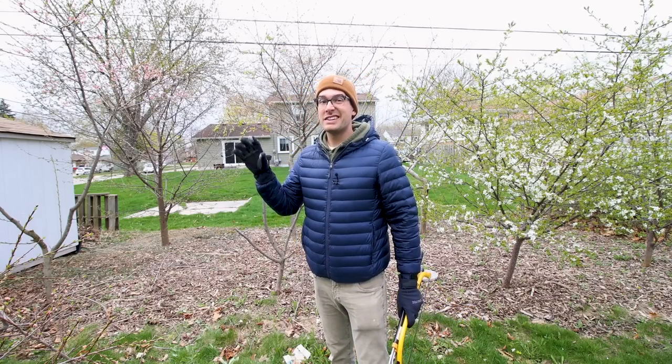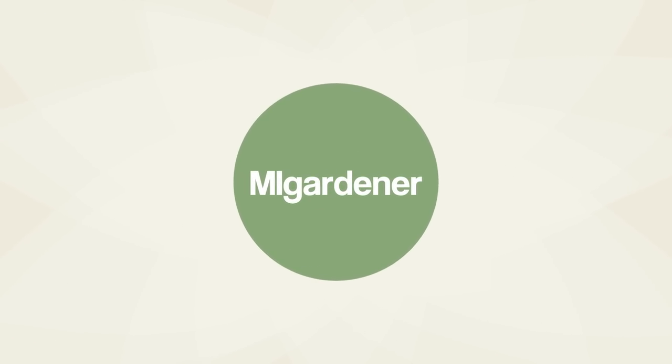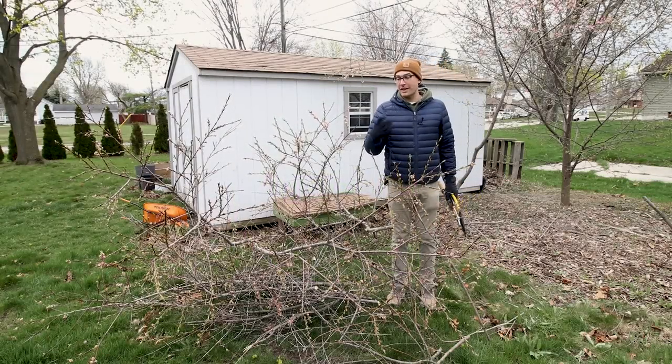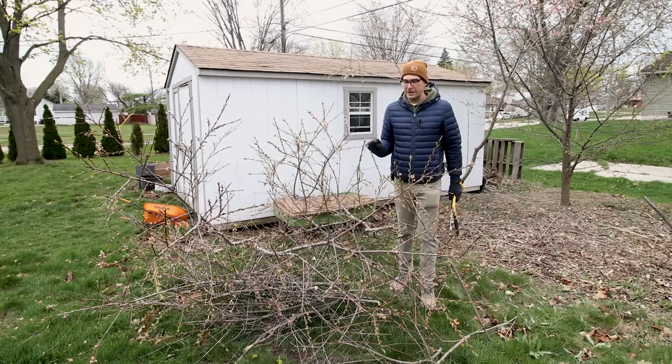You can probably tell a pretty big difference from last year to this year — the difference is well, it's on the ground. I just took out a ton of growth from our peach trees.